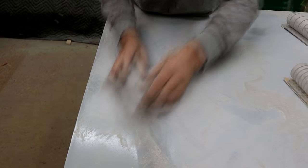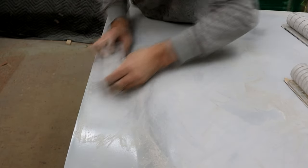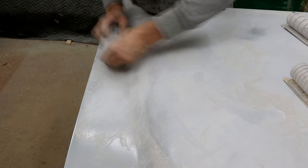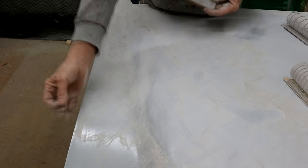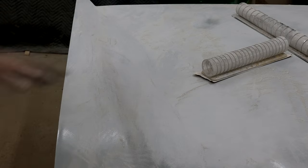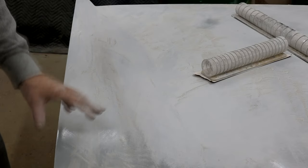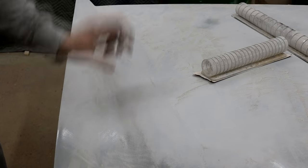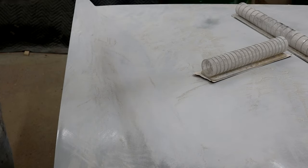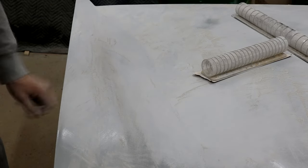The shiny spots will tell you - you've got some low areas where you're cutting down to. If you've got enough build on here they should all disappear before you break through. If you do break through in any small minor areas you can spot prime rather than trying to prime the whole thing again. Another advantage of waiting a long time before you come to this stage is for shrinkage. This PPG VP2050 has minimal shrinkage - I've seen tests; this stuff does shrink but nowhere near as much as some other epoxy primers. And this was done two months ago, so any shrinkage has already been done.